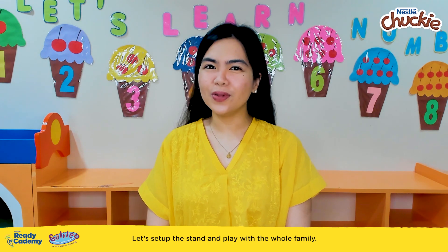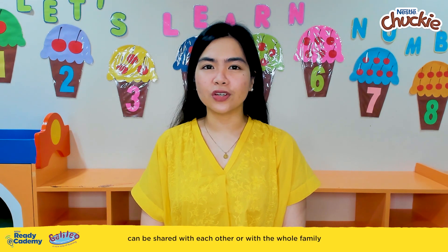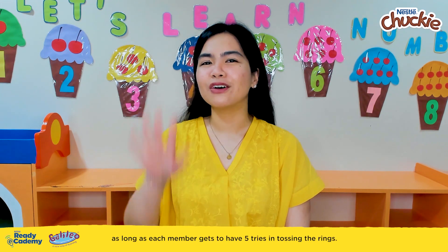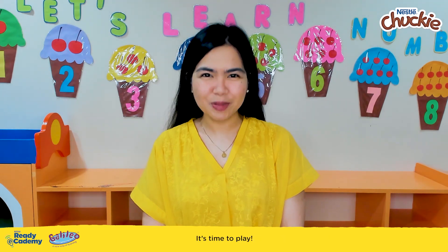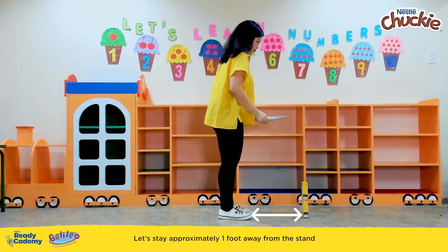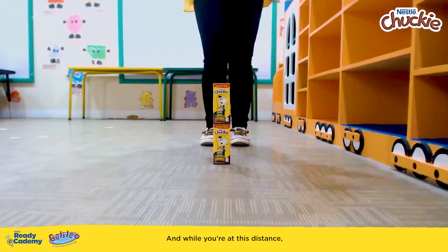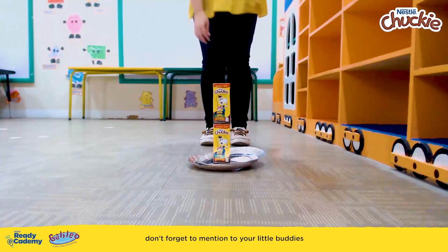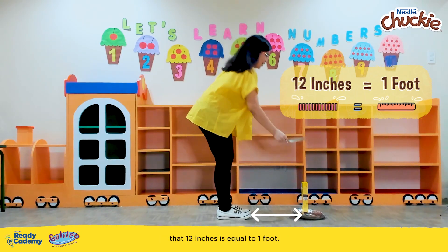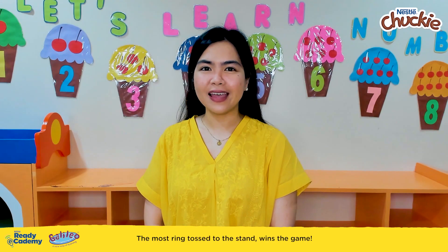Let's set up the stand and play with the whole family. This kind of play can be shared with each other or with the whole family, as long as each member gets to have five tries in tossing the rings. Let's start with an easy round — stay approximately one foot away from the stand and toss the rings. While you're at this distance, don't forget to mention to your little buddies that 12 inches is equal to one foot. The most rings tossed onto the stand wins the game.